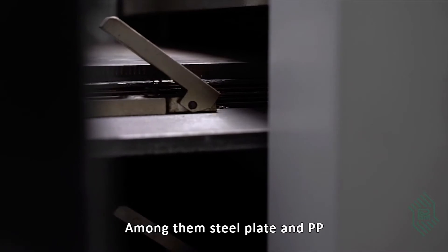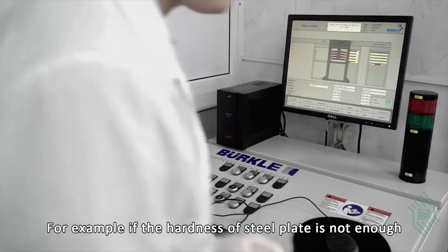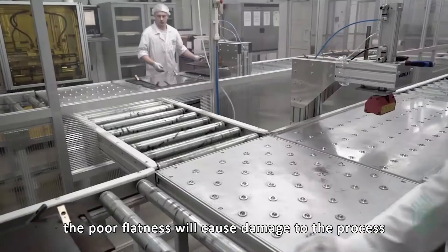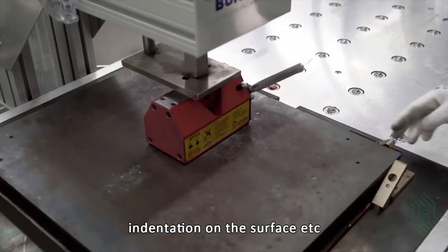Among them, the steel plate and PP will affect the quality of lamination. For example, if the hardness of the steel plate is not enough, the pore flatness will cause damage to the process. It will cause pressure thickness tolerance accuracy to be low and leave indentations on the surface.